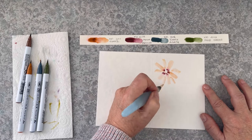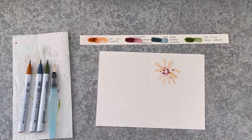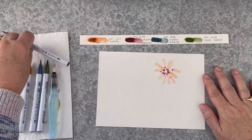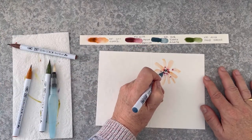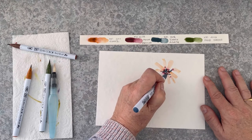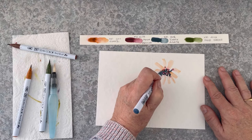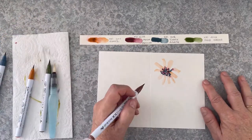You can see how you can change the kind of flower using the same techniques, just making the petals a different shape. Now I'm bringing in this lovely dark agate — it is so dramatic — and I'm just dotting it around and letting that colour bleed out into the petals.